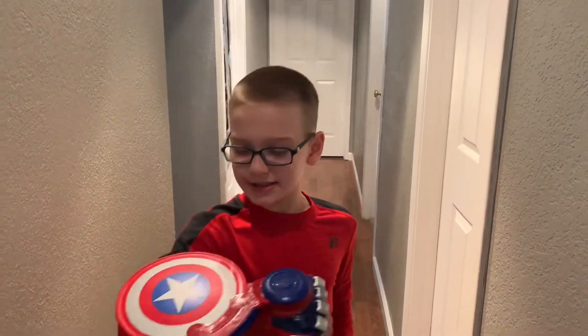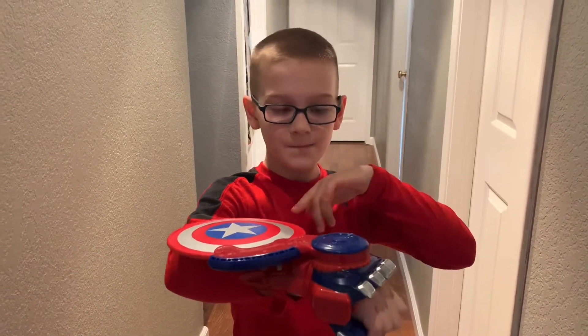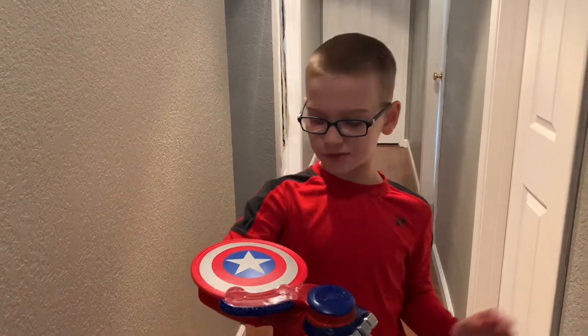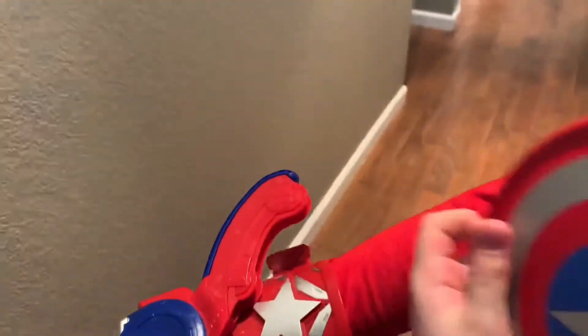Hey guys, this is the Captain America Marvel Nerf Power Moves gun. What you do is you cock this back and you see the shield — this kind of frisbee-looking thing — goes into those right there.